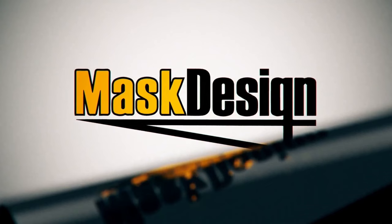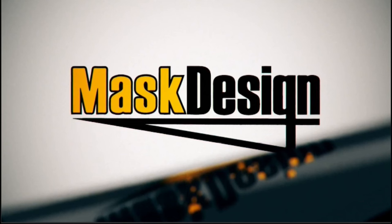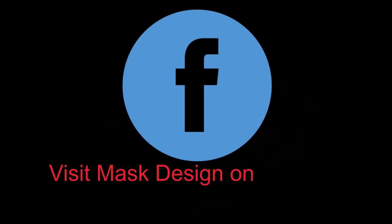Also sponsored by Mask Design. Boldly going where no masking kit has gone before. Take your model to the next level of detail and accuracy with a masking kit from Mask Design. Visit Mask Design on Facebook or click the ordering link in the notes below the video.